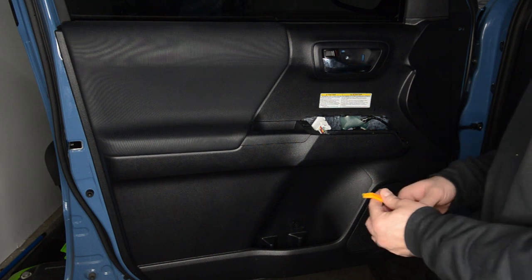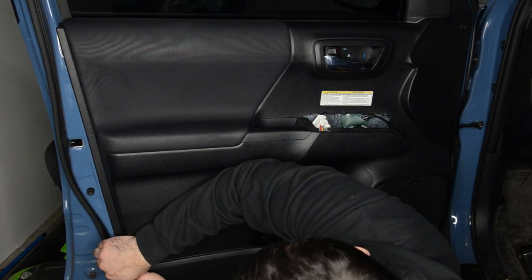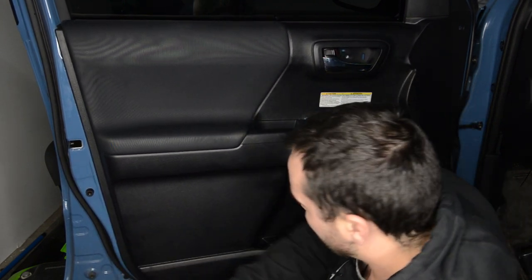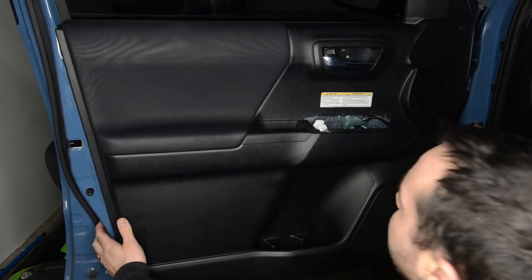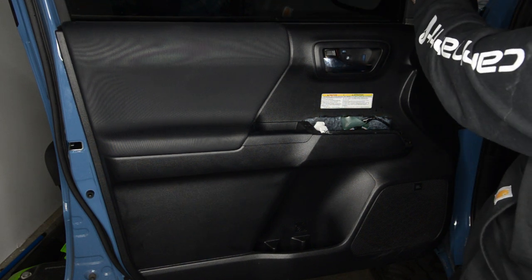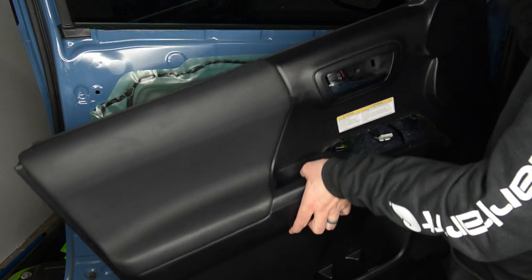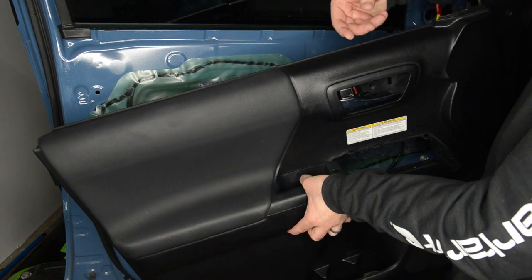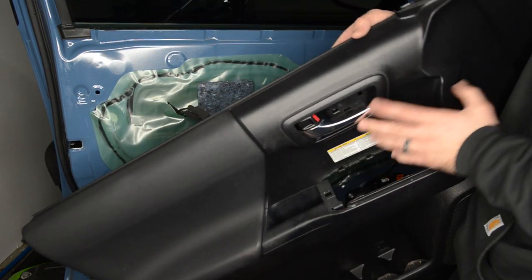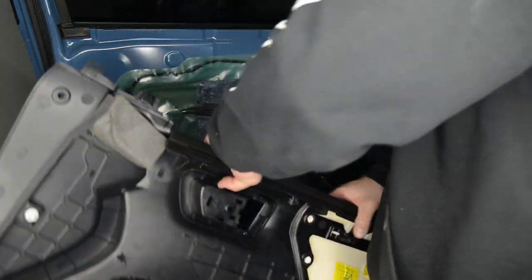Next, we're going to pop the door panel off the door itself. I'm just going to start in the corner here, get my panel removal tool underneath, try and find a clip, and once we find a clip, just pop it off — pull it straight out. Then we'll just go around and pull the rest of them out. Same thing up here with the panel removal tool since this is a two-piece. Just get it in here and pop it off. Next, we're going to pull this up, then remove the door handle. From the back side you just pull it straight out. Put this to the side.